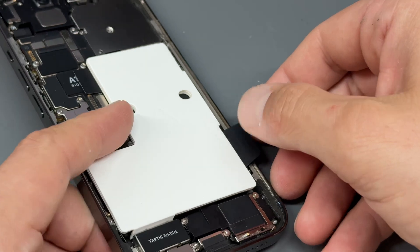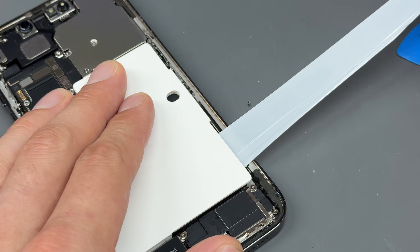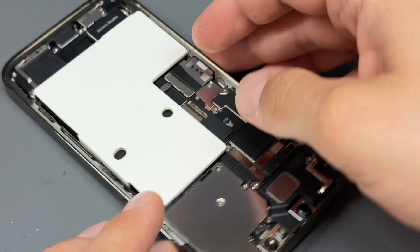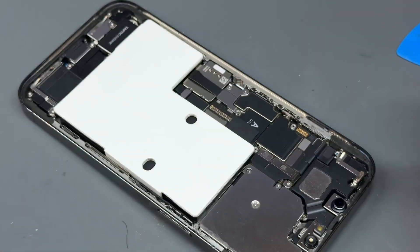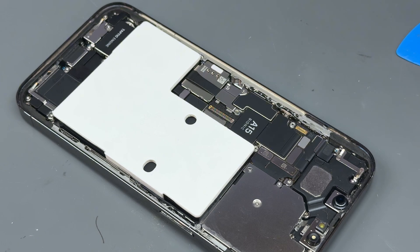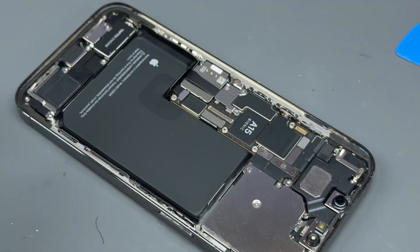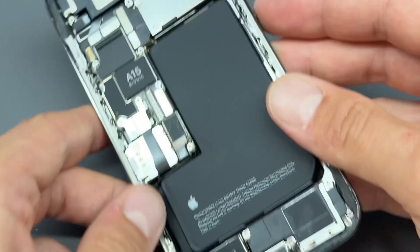Pull on these little black tabs to pull the adhesive out, and the battery is sat in. You're meant to push on it — Apple have a little tool that rolls on it, but to be honest a bit of pressure with your hands works just fine. That bit of cardboard comes off and the battery is perfectly installed.